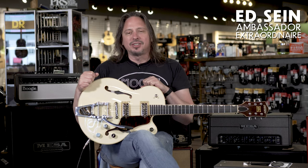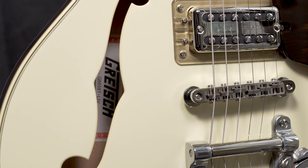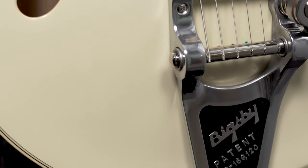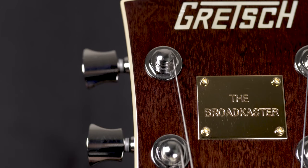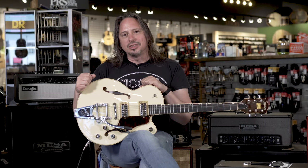This is the Gretsch G6659T Players Edition Broadcaster Junior. It's a center block, semi-hollow, with a string-through Bigsby, ebony fretboard — all kinds of classic vibe and tone with this guitar — with some modern appointments like locking tuners.